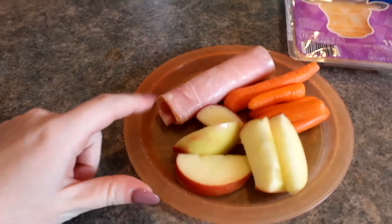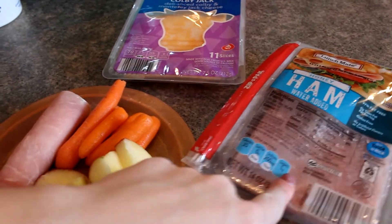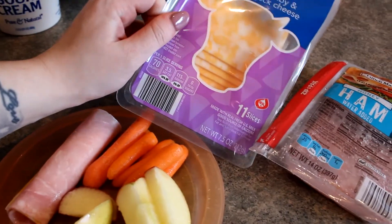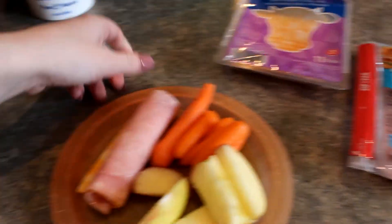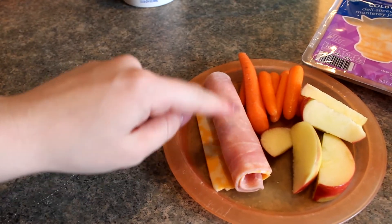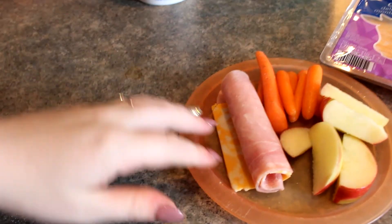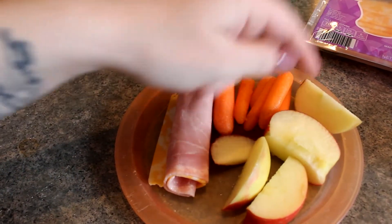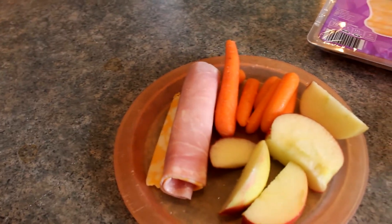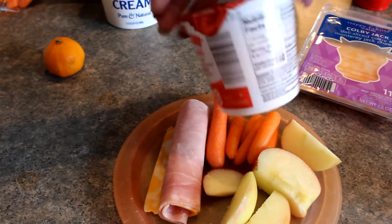Here's another quick and easy kids lunch idea. All I have is a piece of ham and I roll it up around a piece of sliced cheese. If I had a pickle I would put a pickle in here — you could also smear some cream cheese in here. To help stretch this, my girls are eating carrots and some apple on the side, and they'll probably end up eating an orange or some yogurt.